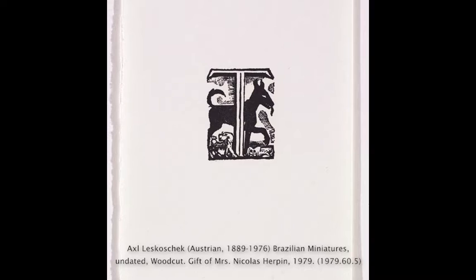These are mini woodcut prints from the collection Brazilian Miniatures. The artist created over 40 small prints inspired by different people, places, and animals.